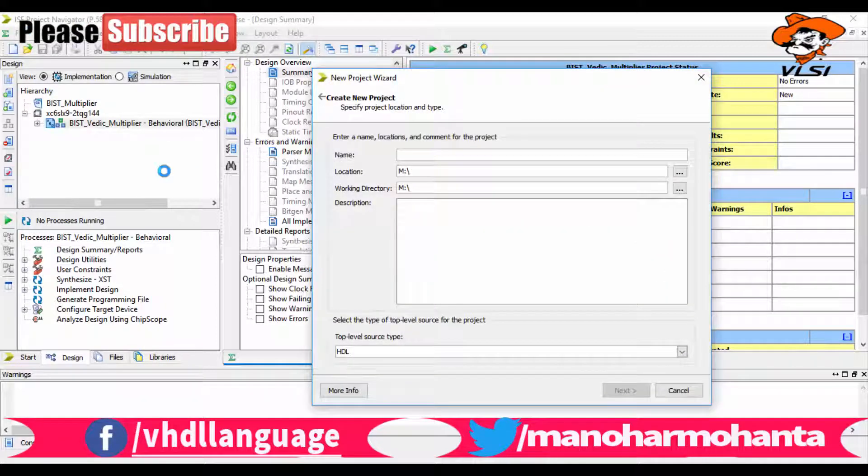The basic program is: if you press the switch, the LED will turn on; if you release it, the LED will turn off. So without wasting time, let us open Xilinx.